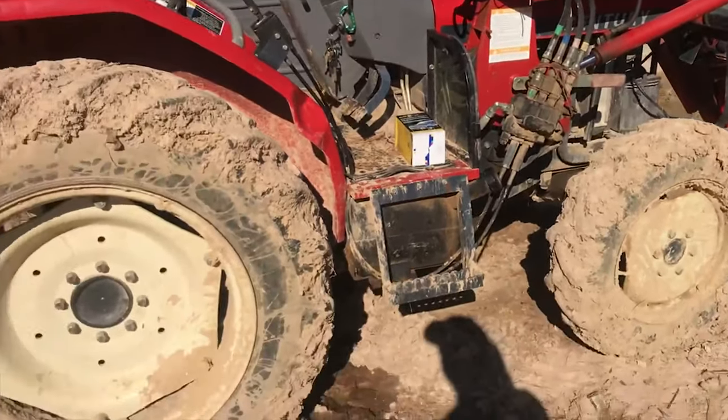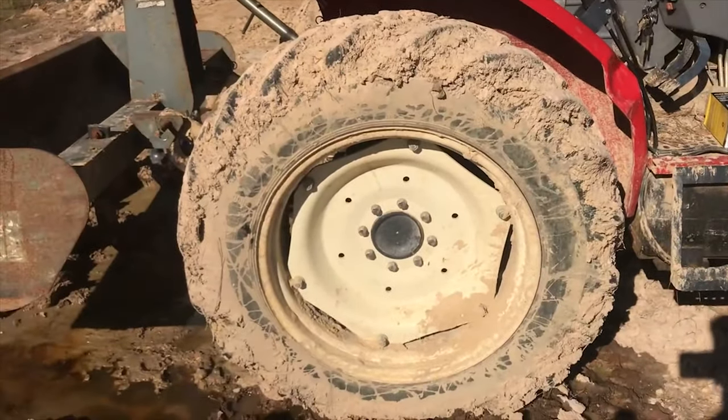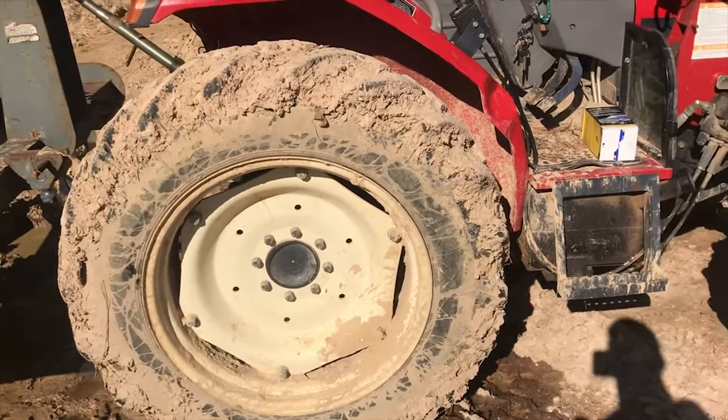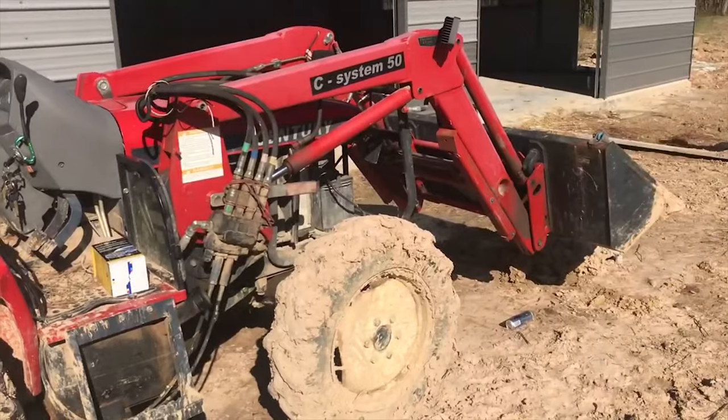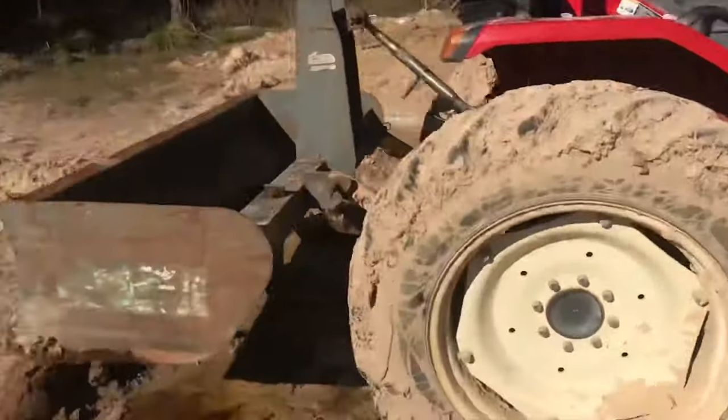All right, we got her back up and running. It was kind of odd. I mean, I figured it would be air in the system. I guess that's all it was. But I got it started back up and right away I tried to work the hydraulics, and neither the front end loader nor the three point would pick up.